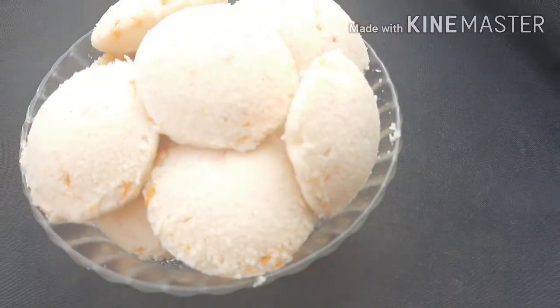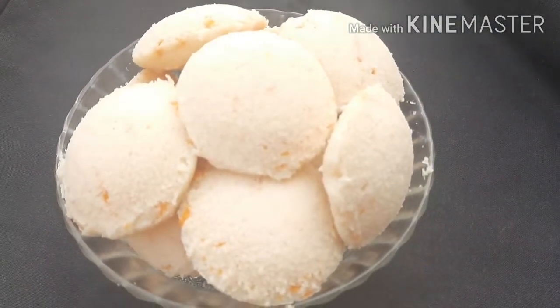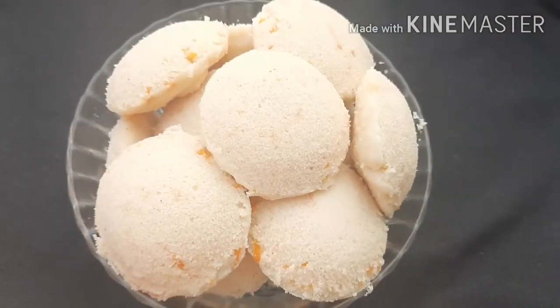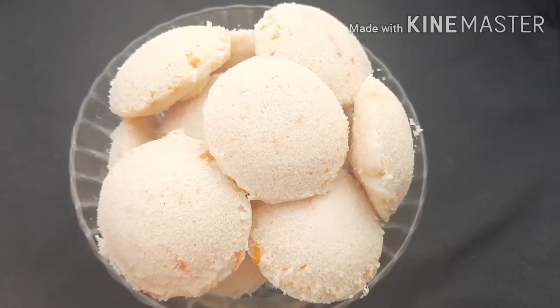The carrot is ready. This is the taste, health and nutrition — it is a very good balance. Weight loss friendly recipe.